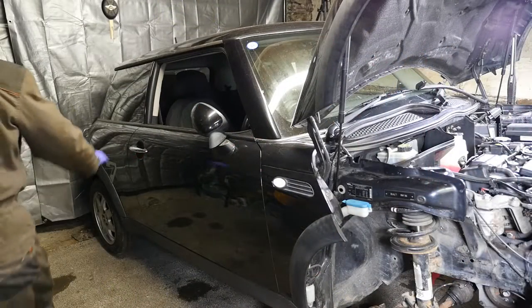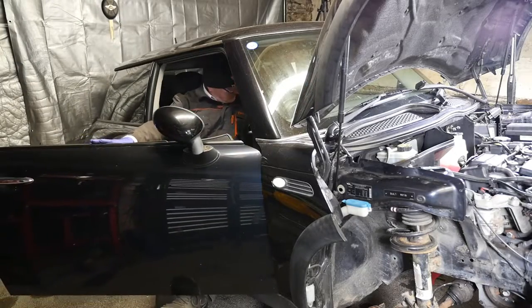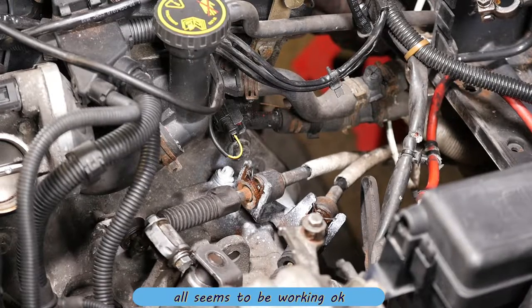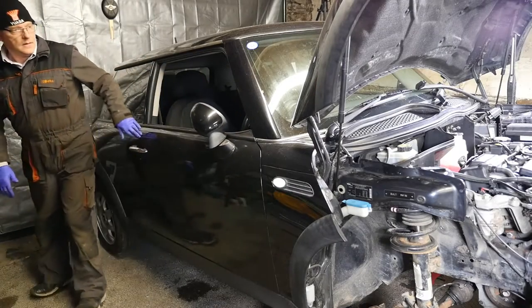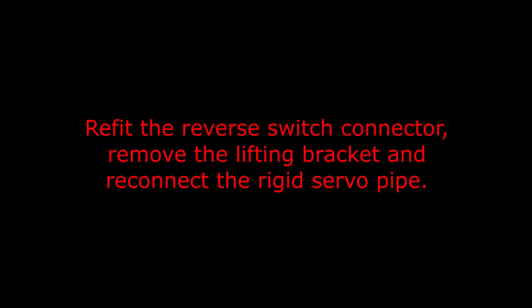I'm just going to check that everything seems to be working okay. Everything does seem to be moving backwards and forwards fine and not popping out, so I think that job's done. We can now go on to fitting the reverse switch, removing the lifting bracket, and reconnecting the rigid servo hose.